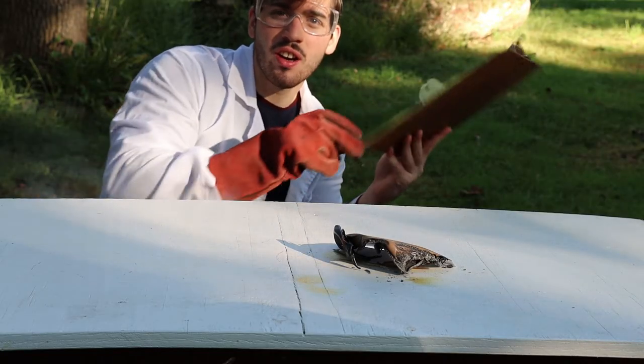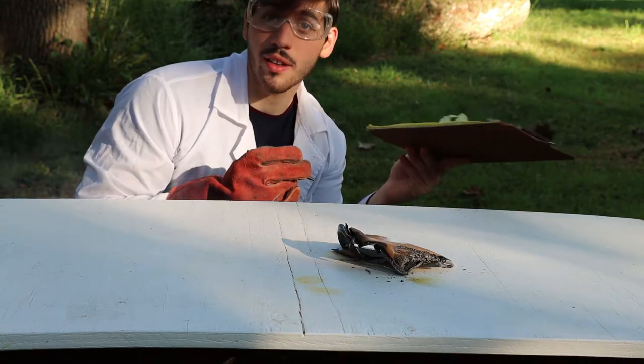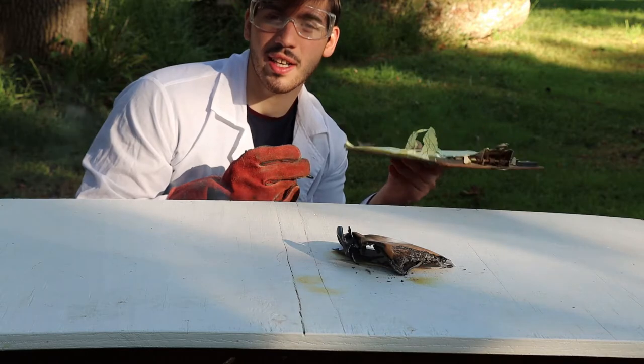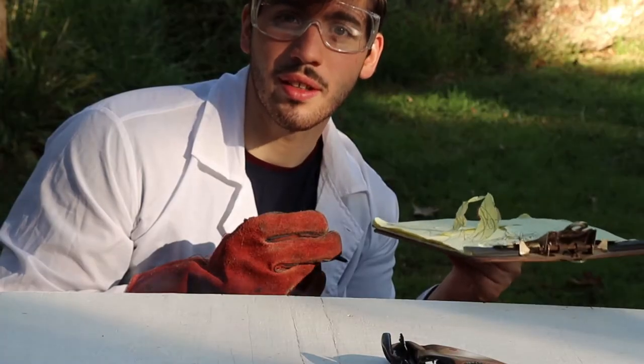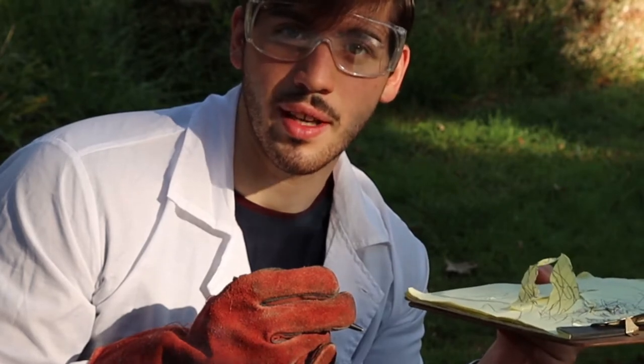Alright, next, again along the same vein, I'll be incendiary blowtorching a birthday cupcake that I made for myself. Because no one was here.